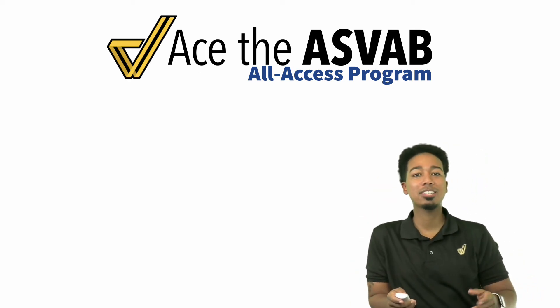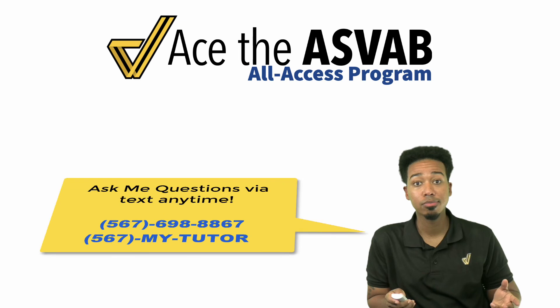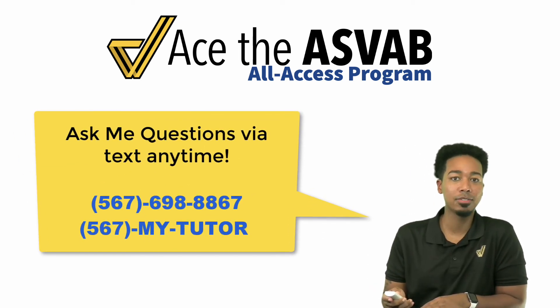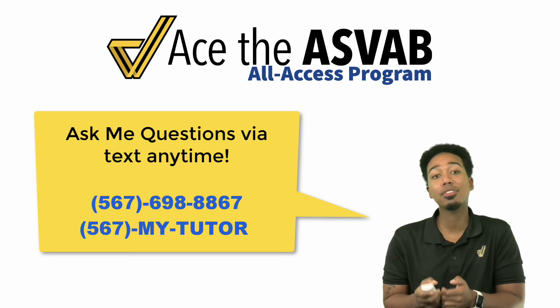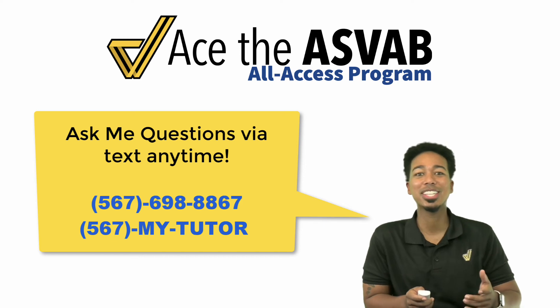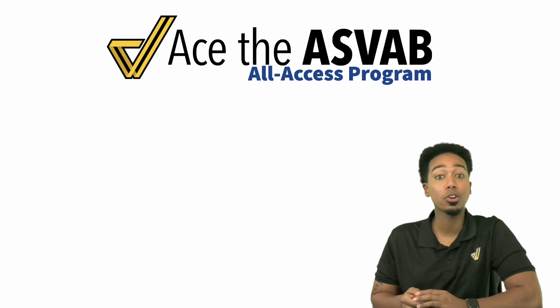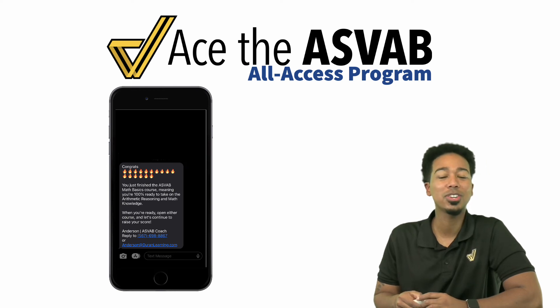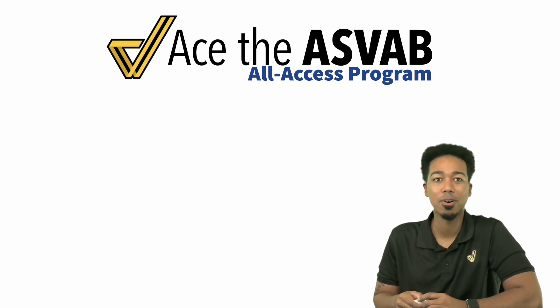So as always, my ASVAB party people, if you have any questions, just text me. My number is 567-698-8867, or you can type into your phone 567-MY-TUTOR, and I'll be sure to get back to you to keep your experience fun and engaging. So with that said, get started now by opening your progress dashboard, crush the math basics, and I'll text you once you finish it all. Let's go — we'll check in soon.